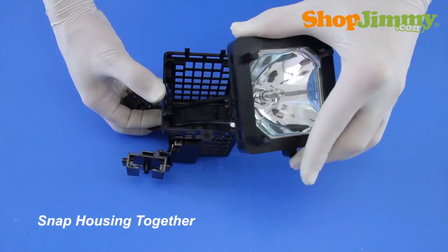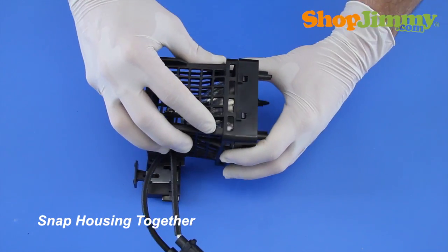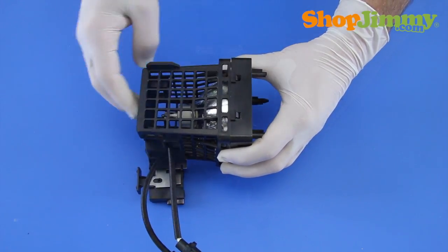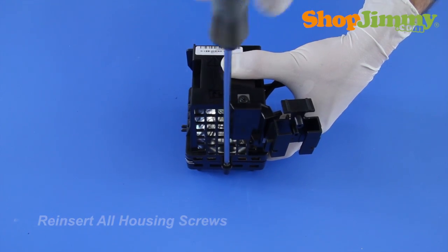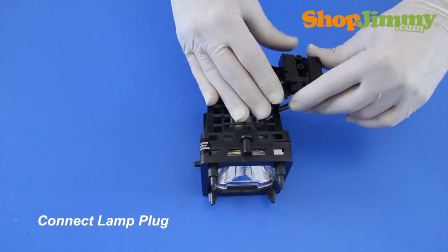Reconnect the two halves of the housing. Make sure that all screw holes are in line and that all plastic clips are connected prior to reinserting any screws. Reinsert all housing screws. Slide the plug back into place and hold it in place with the corresponding screws.